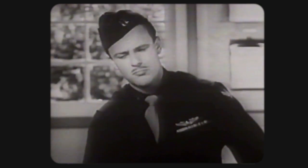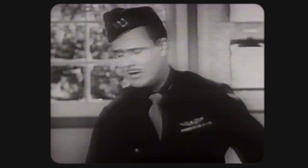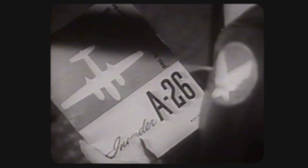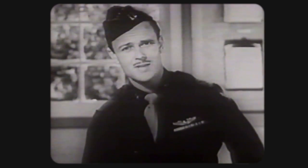My job here in transitional training is to see that you pilots measure up to the airplane. Not that you have to be a hot rock to fly an A-26, but you can't go around with your head up, either. Everything you need to know about the airplane is right here in your manual. It's not a school book, but a practical pilot's training manual, written by instructor pilots. So use it. Use your own copy along with your TOs, and you'll find your transitional period here will be the smoothest ten weeks you've ever spent.